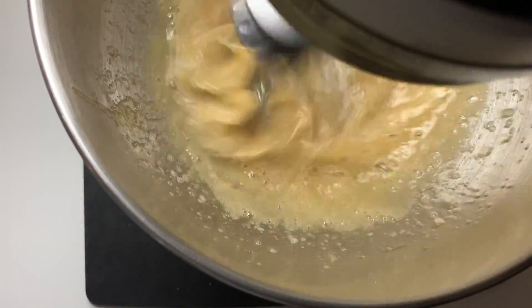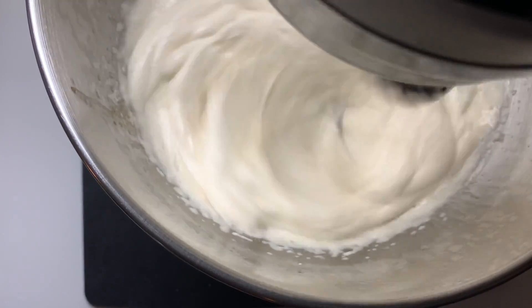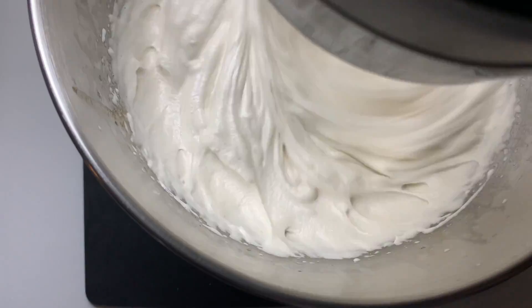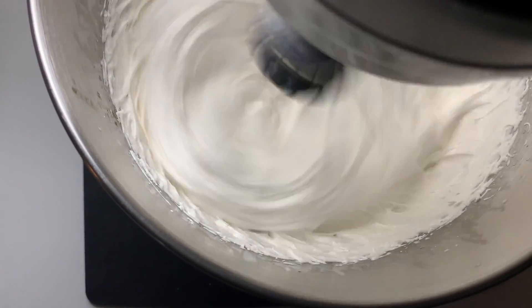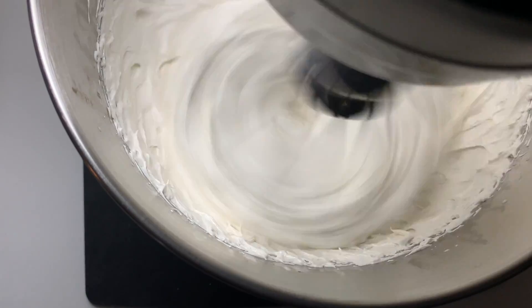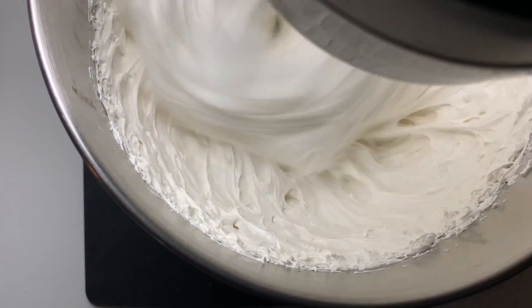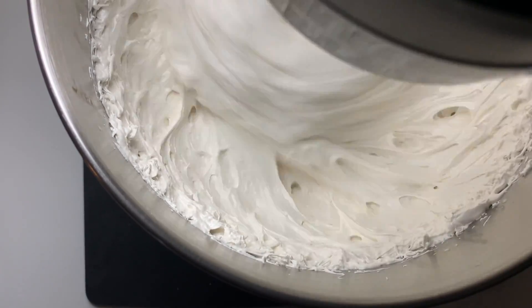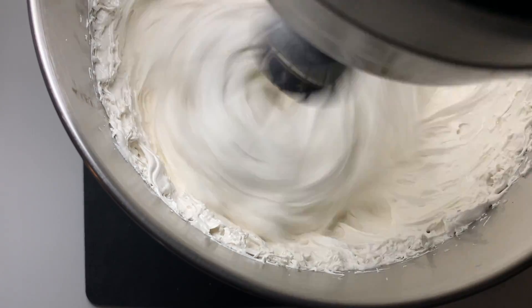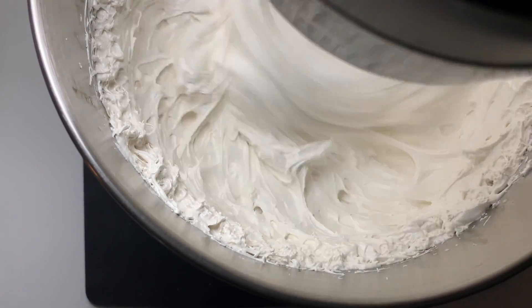Our mixer is on the lowest speed and it took me about two minutes to slowly pour in our drizzle. Now we're going to turn this up to high and this is going to whisk on high for about 15 minutes until it is nice and fluffy and has made a great marshmallow fluff. You don't have to do this in a stand mixer — if you don't have one, you can use a hand mixer as well. Your arm might just get a little tired, so if anyone else can help out you can switch off in shifts.